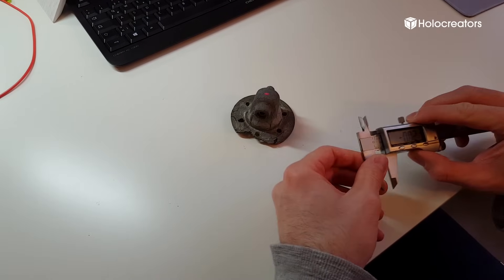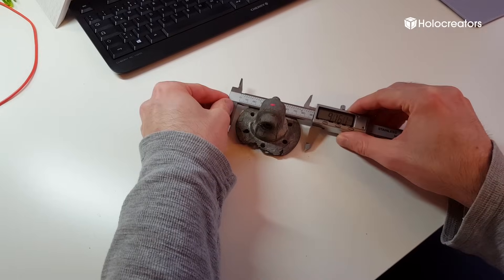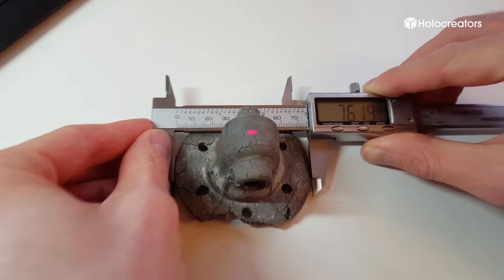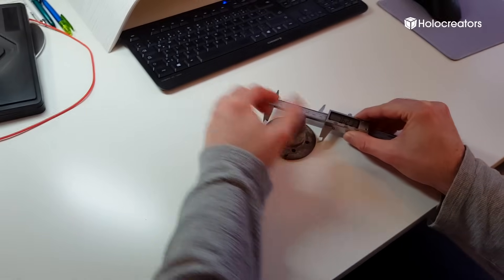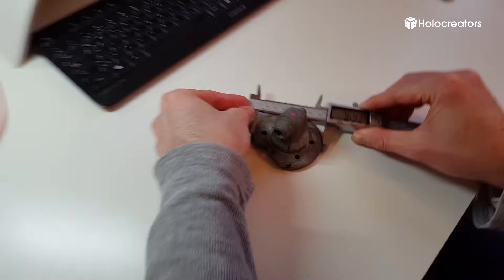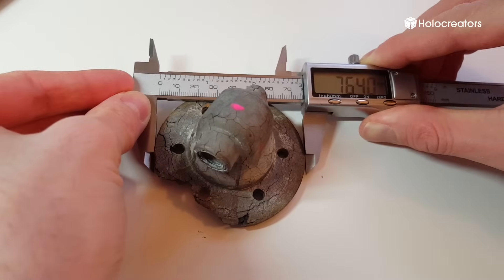The very first step is to actually make a manual measurement. I will take this caliper and take a measurement on the flange. If you don't have a caliper you might as well use a ruler. I will take three separate measurements just to get an average, and you will see that the measurement is 76.2 millimeters. This is our reference measurement which will become very important down the road.